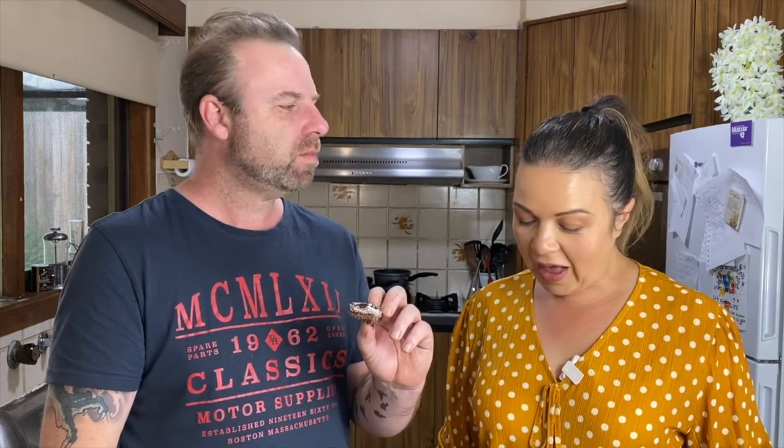Ten minutes later, the chocolate is hard. I'm going to pull it out of the tray, give it a cut, and let's see what's inside. I'm calling Jason over to do a taste test. This looks delicious! It tastes amazing but we need to try and figure out how to make the filling a bit harder — the filling is really soft.